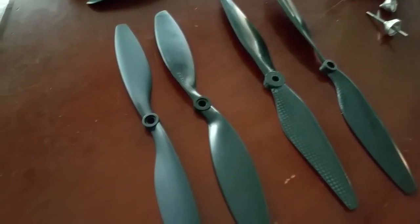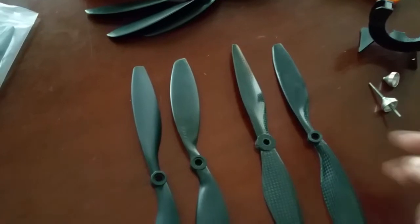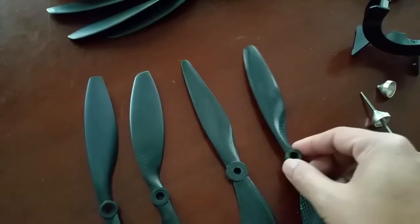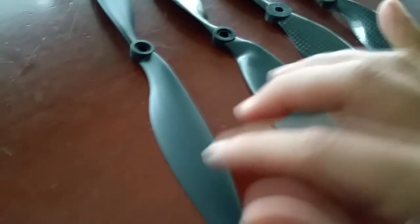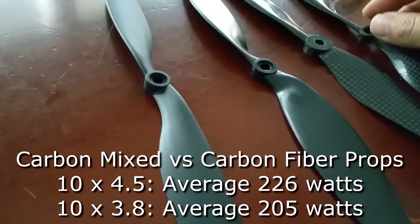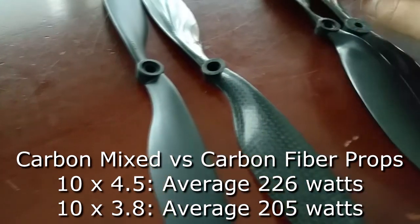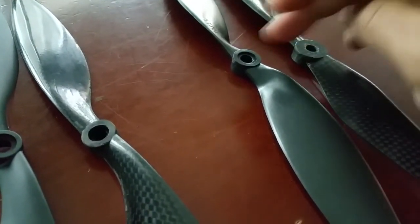Here are all four props — the carbon nylon and carbon fiber versions — tested in order from left to right: 1045 carbon nylon, 1038 carbon nylon, 1038 carbon fiber, and 1045 carbon fiber. As far as power draw goes, there is a difference when comparing pitches: the 1045s use a little more power than the 1038s. But comparing the 1045 carbon nylon with the 1045 carbon fiber, they use about the same amount of power — same with the 1038 pair.